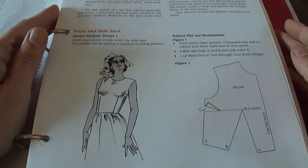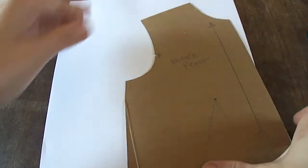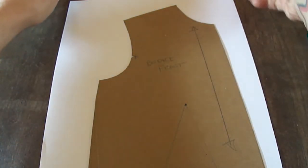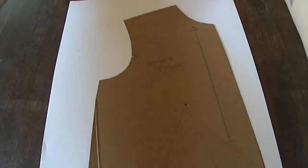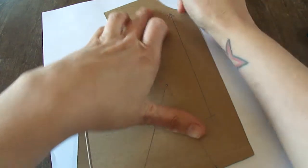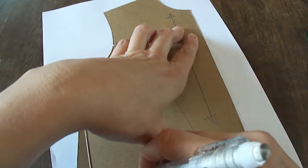Hi guys, we are going to do the two-dart bodice today. We will take our one-dart bodice front, which has one dart at the waist, and take it into two darts as shown in my book on page 85. We'll follow along with those steps. I've got all my materials ready, so let's begin. I will trace my bodice front as it is — this will be my worksheet — using my harder cardboard.